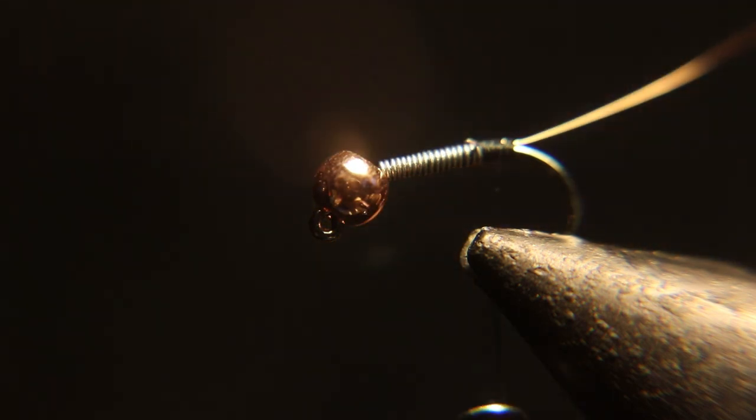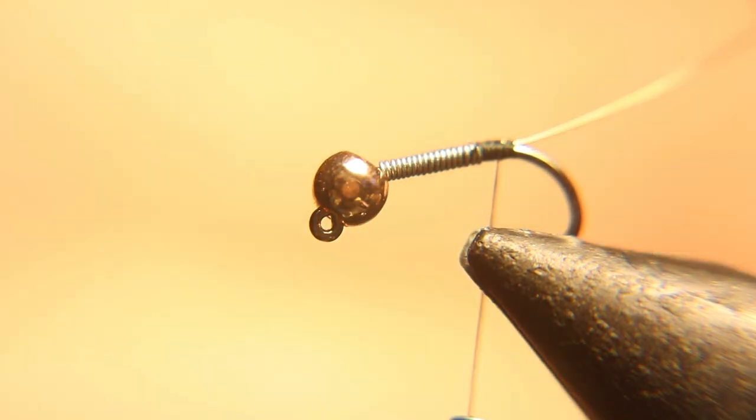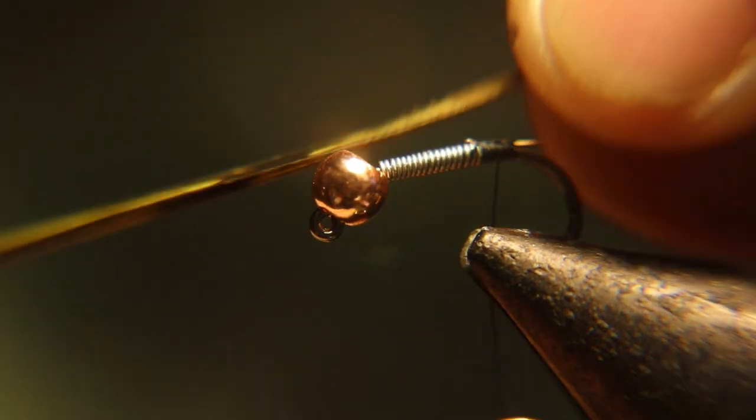We're going to use an olive dyed pheasant tail, and I'm going to measure it for length — the same length as the hook shank.